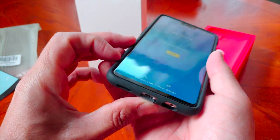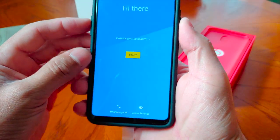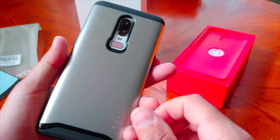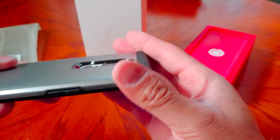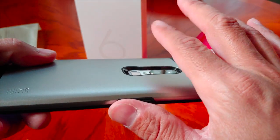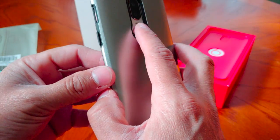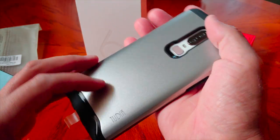Everything lines up perfectly on this phone with this case. The power button is easy to press. The back camera has a nice cutout that definitely protects the camera — you can see how much clearance there is, so if you drop it the camera should be protected. The fingerprint reader is also easy to get to. Very nice case overall. Let's go ahead and switch over to the Arch S case.